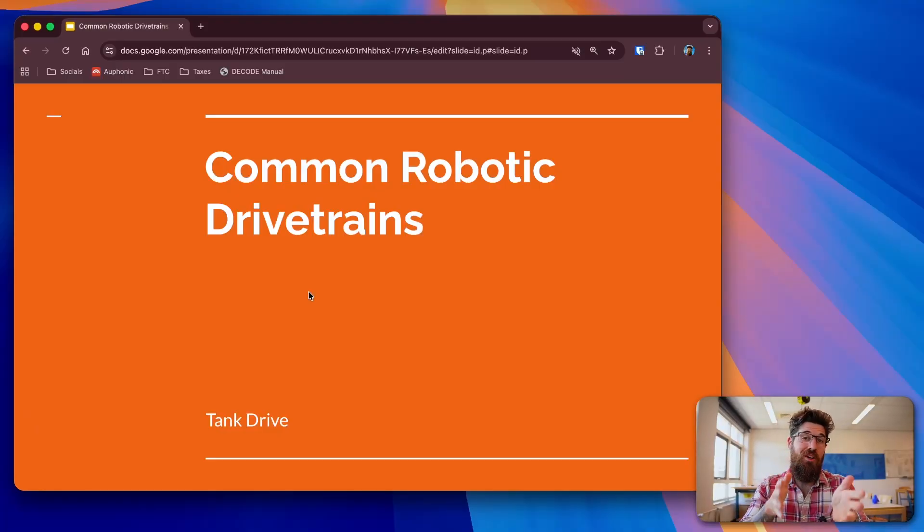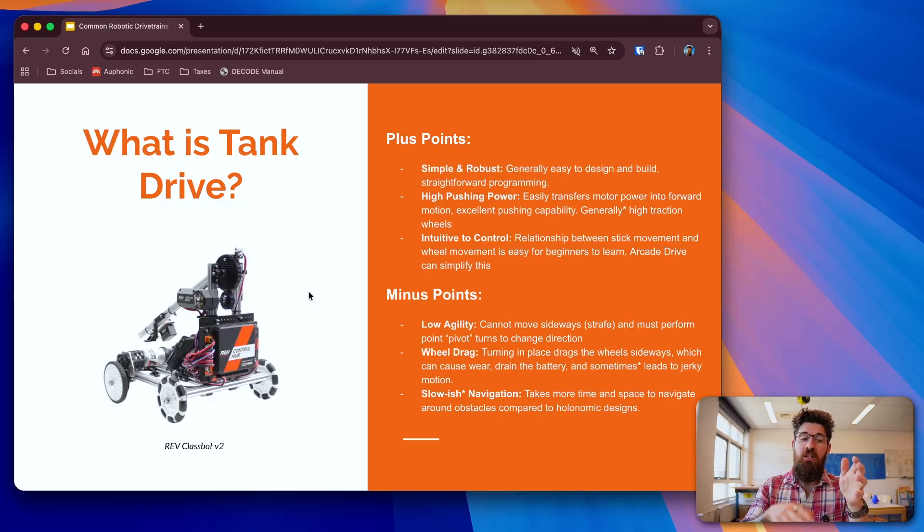Let's talk about what exactly a tank-drive setup is, because there are many different ways that you can set up a tank-drive chassis, but they all kind of follow the same principles. A tank-drive has a pod on the left and a pod on the right, and each pod or each side of wheels is independently controlled. Tank-drive is probably the easiest drive you can set up for a robot chassis — it's got really strong pushing power and it's pretty easy to control.